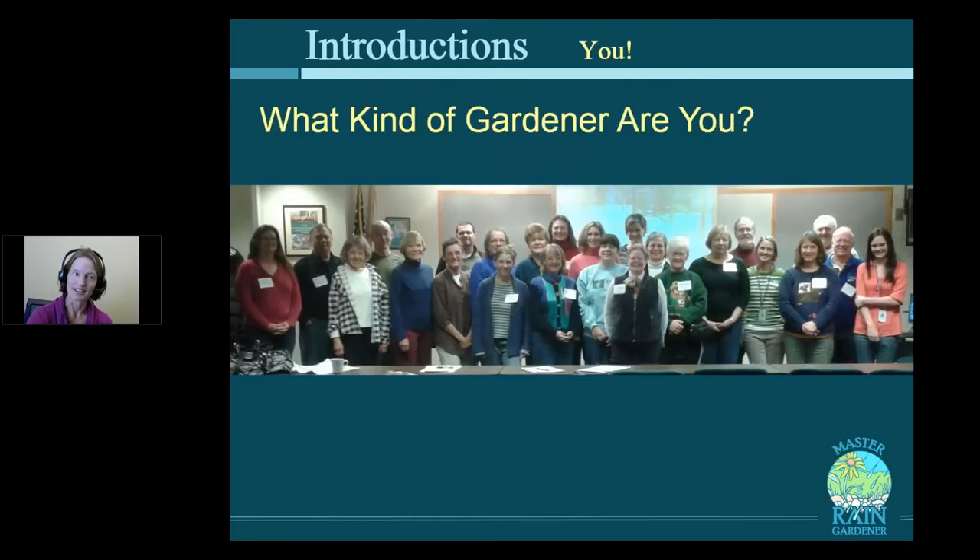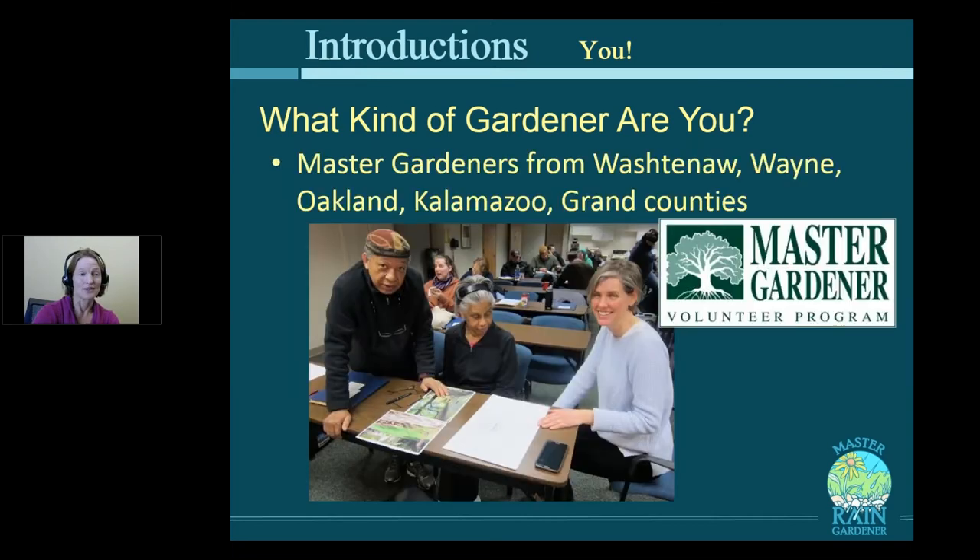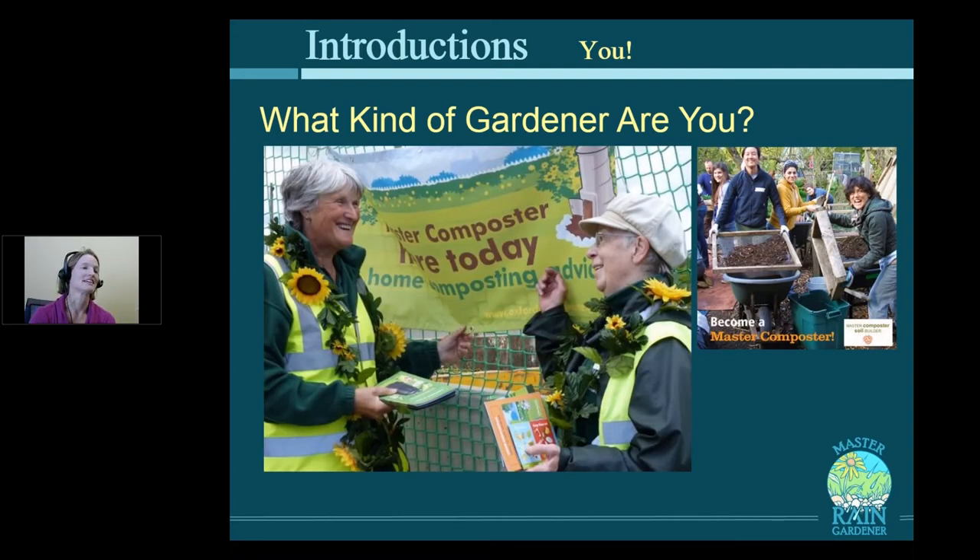What kind of gardener are you? There are Master Gardeners here from Washtenaw, Wayne, Oakland, Kalamazoo, and Grand Counties, and it's great to have experts in the room because rain gardening is just gardening. There are also Master Composters in the room — I bet you didn't even know that was a thing — and compost is going to loom large in this class.